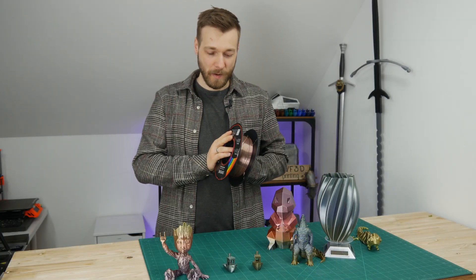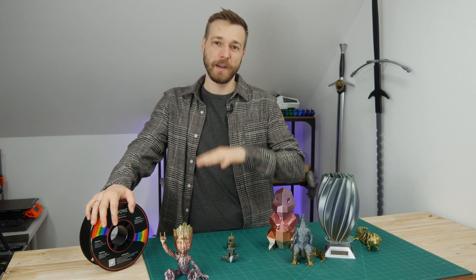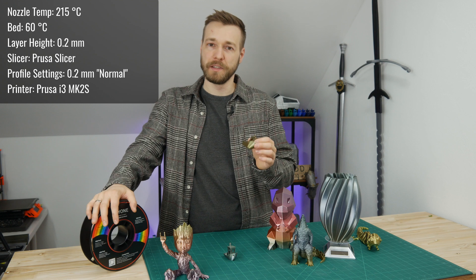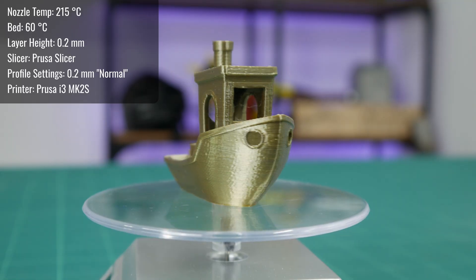Let's take a look at the prints I made. Whenever I receive a new filament, I usually start with printing banshees to fine-tune the filament parameters. I don't really like fine-tuning parameters for filaments — I just want to throw the filament on and start printing. That's why I usually start with my Prusa MK2S, which is a really reliable printer. I use standard stock settings from PrusaSlicer, starting with PrusaMan PLA settings: 215 degrees Celsius for the nozzle and 60 degrees on the bed, at 0.2mm normal quality. The first print already came out really good.